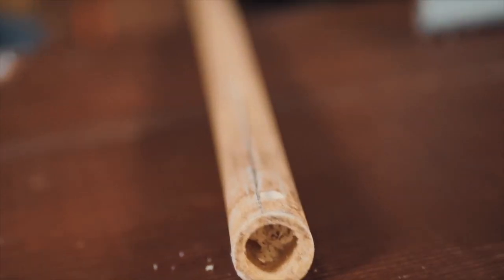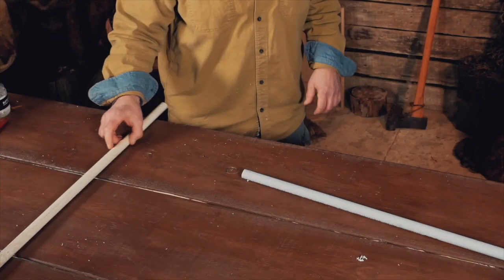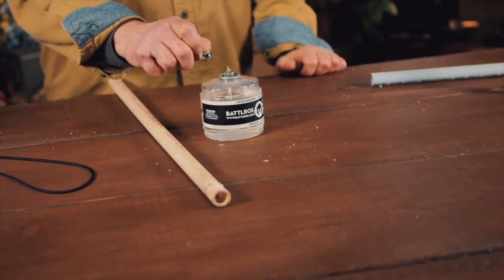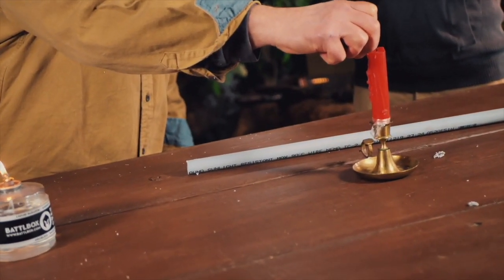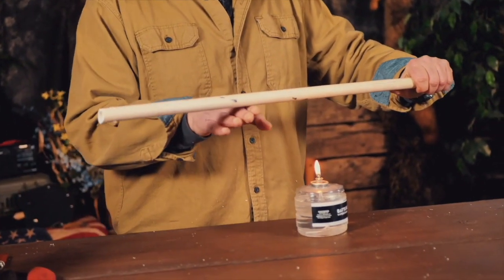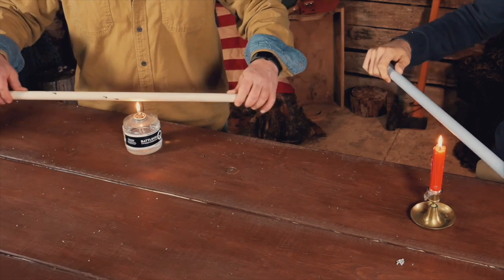Now that we have our holes done, we're going to bend our PVC pipe into the shape of a bow. To do that, Gabe is going to use a candle and I'm going to use a little portable lantern. With the holes on the top and bottom, when we actually do get to bending, we're going to be bending down that way. Now that our flames are going, we're just going to rotate the pipes through the flame.